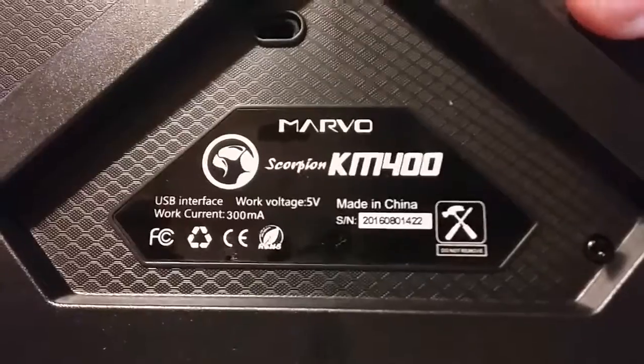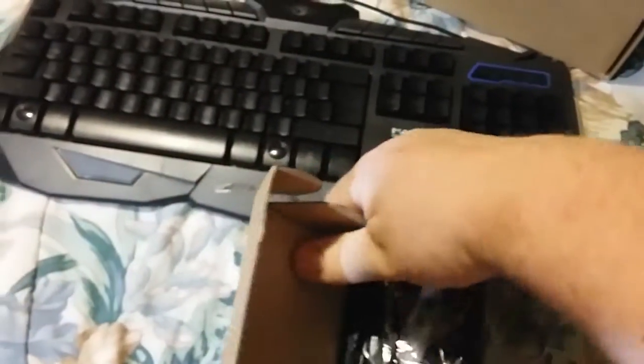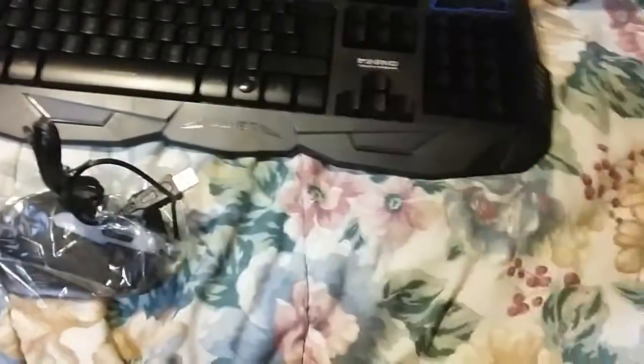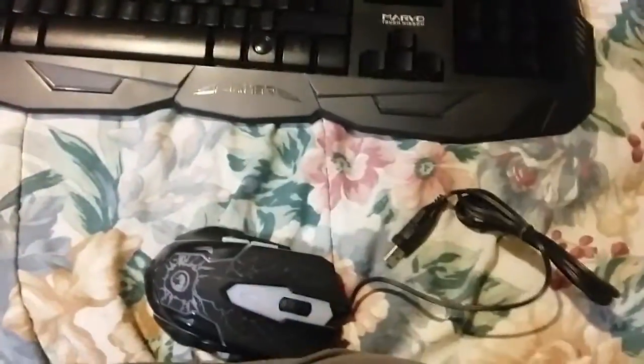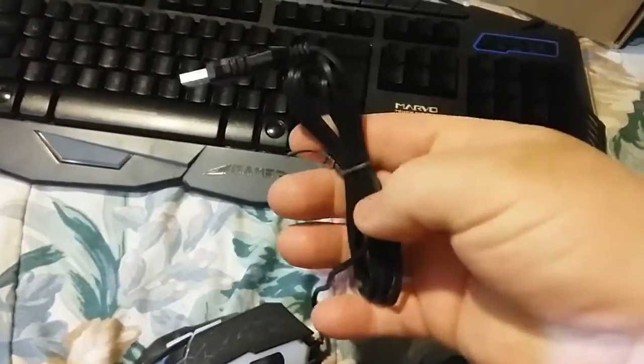Five volts. I hope it's a pretty long cord — that's one thing that matters. I'd probably get an extension if it wasn't. Toss that box inside, take this wrapper off — and that's the USB port. Pretty long cord on it.